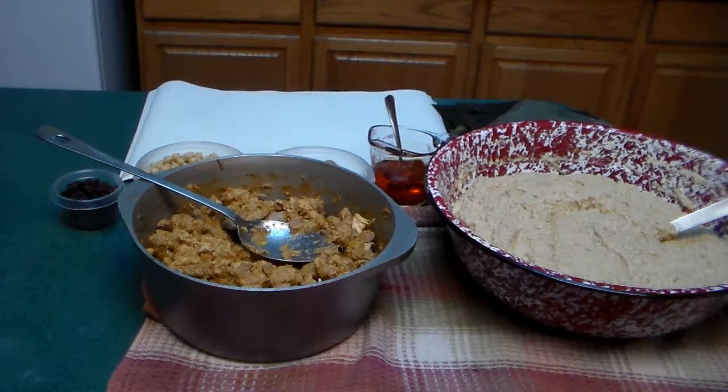It is December 31st, 2018, 3 in the afternoon, so we're going to make some pasteles. We don't usually go out to party, so this is going to be a pastel-a-thon party. Let's get started.